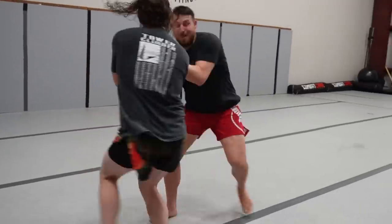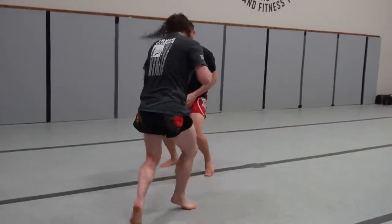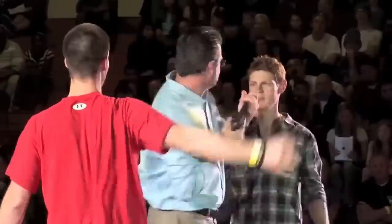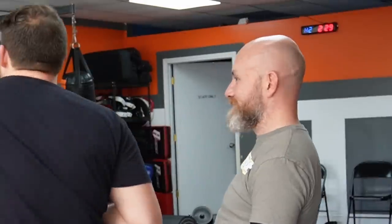So, here's the problem with all of these. The reason that all these things get repeated is there's sort of a logic to them. If there's a gun pointed at your face and you do this, it's no longer pointed at your face. If you grab someone's wrist and grab the barrel and you twist it, it's really hard to hold onto a gun. The problem is in real life, the guy with the gun moves around. Most of the stuff you'll see that gets very popular is very fast, very clean — the guy holding the gun, other than holding the gun, does nothing.